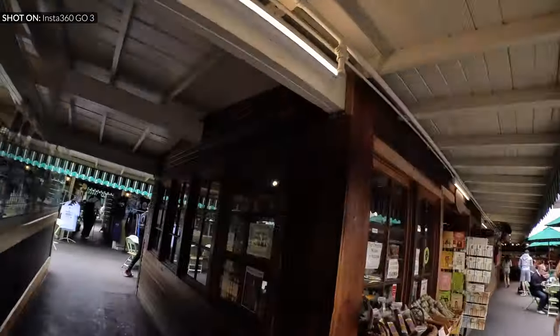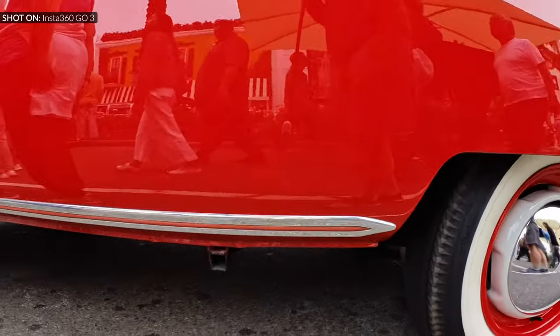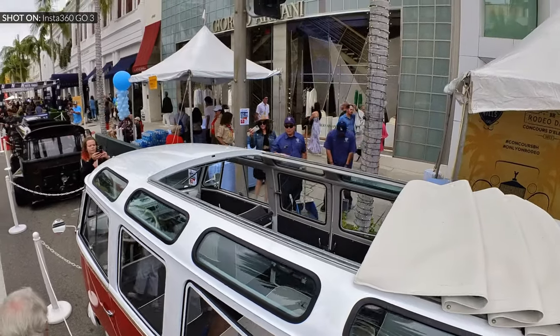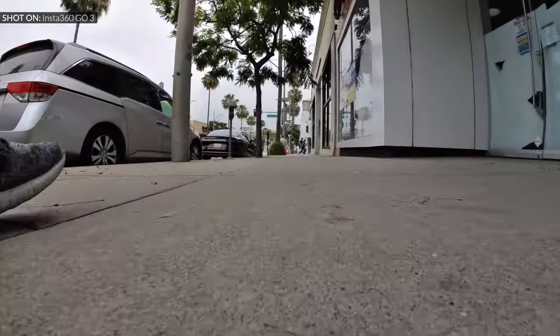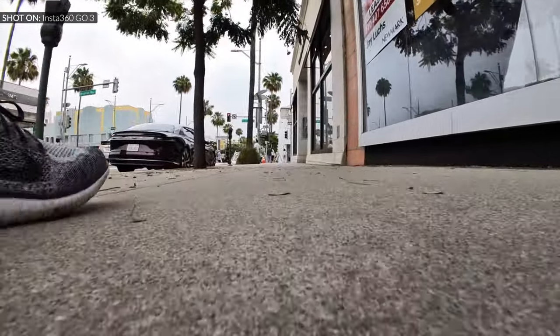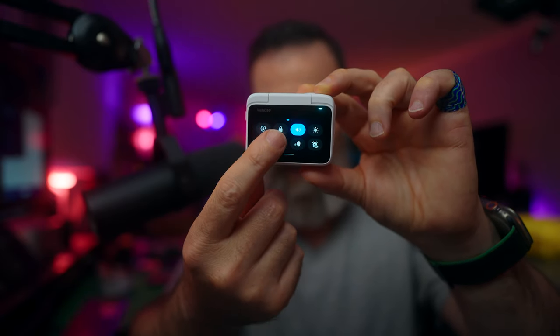I've been using Go 3 for a while. I took it to the Father's Day show on Rodeo Drive — it was a lot of fun to bring such a tiny camera there. I mounted it at the end of a selfie stick and started recording. I shot some shots in free frame mode and some in regular video mode. If you want to shoot and post immediately, you can use video mode, and you can also adjust the amount of stabilization applied to the footage.